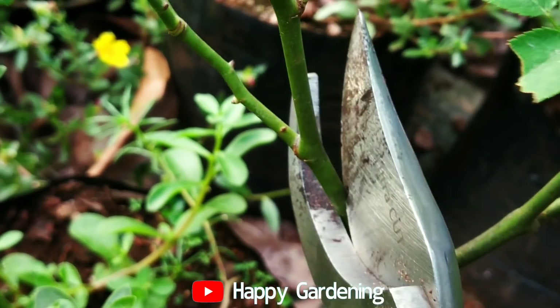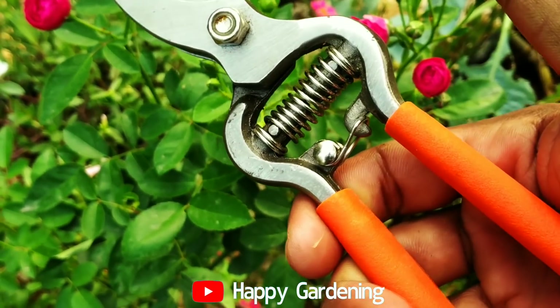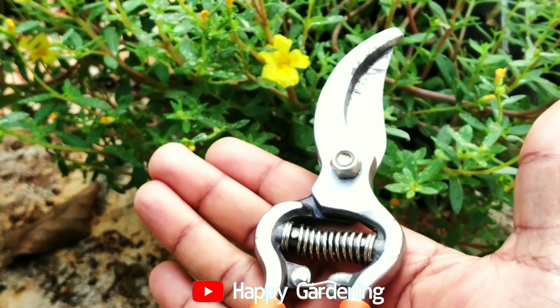Then we have another tool — we have a pruning shear. We can use it in different ways to make a pruning cut.